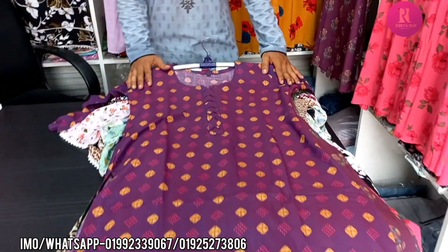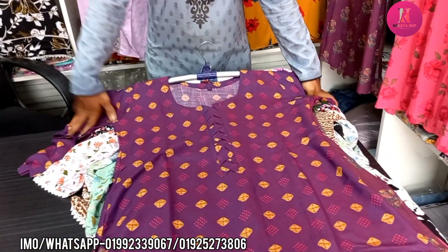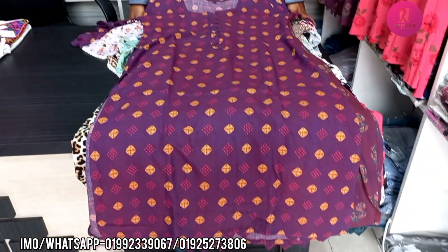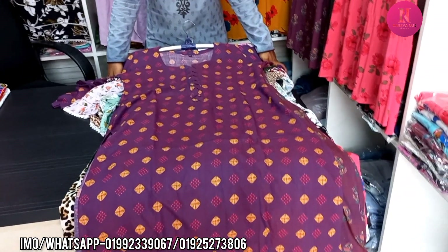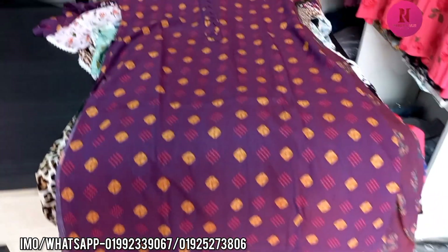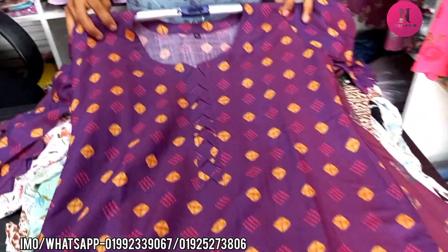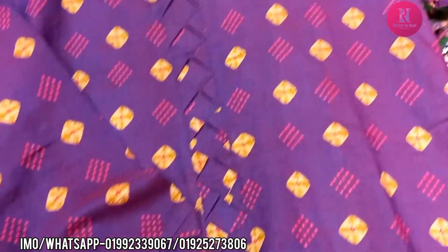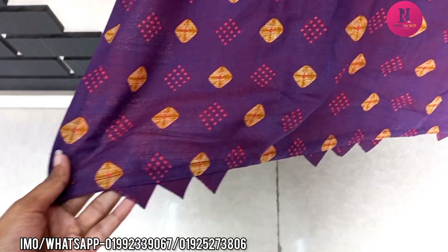Hello, Assalamu Alaikum. This is an Indian and Pakistani dress. Most of the dresses are Indian, but you can see the same thing — the one piece is split into one piece. Very comfortable. This is a peep and the hair is very beautiful. The panel is able to use this same design.